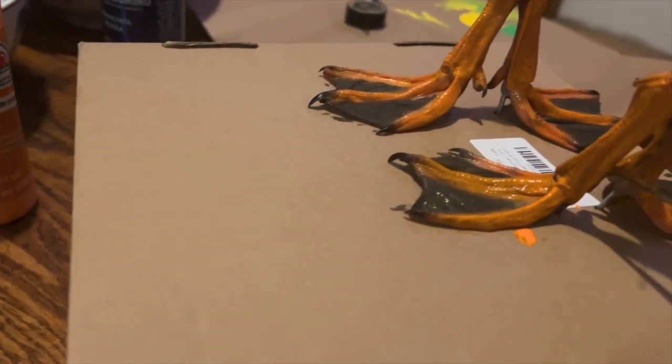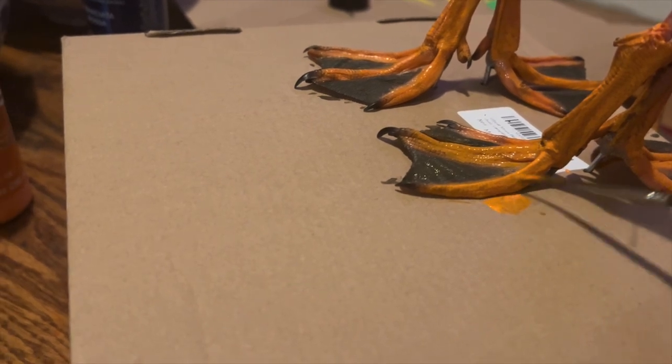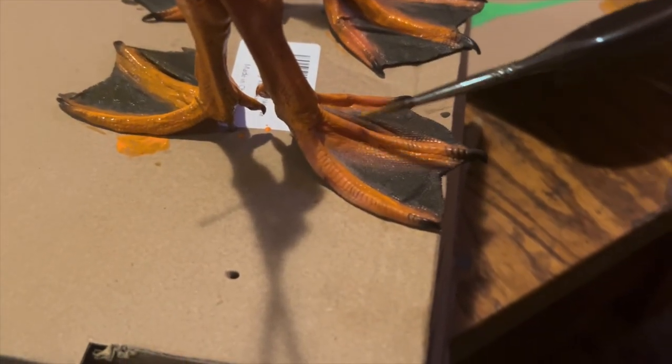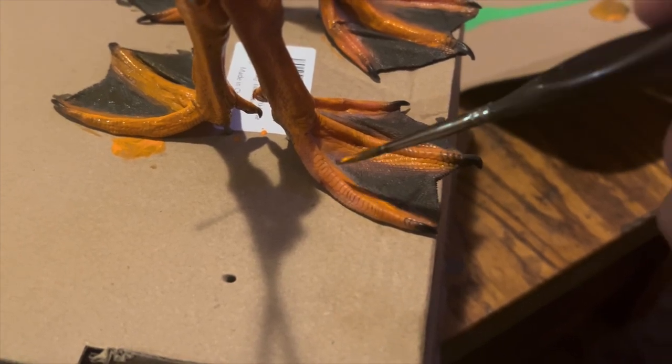Take a razor blade and cut right above the top knuckle for the foot, and then make sure that it can be placed right back in the incision when you reattach the feet.